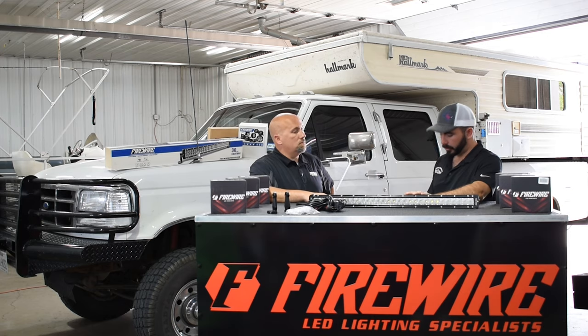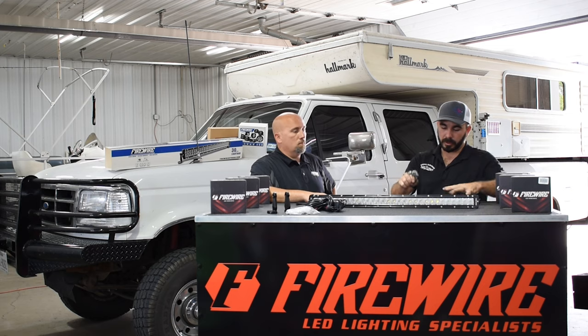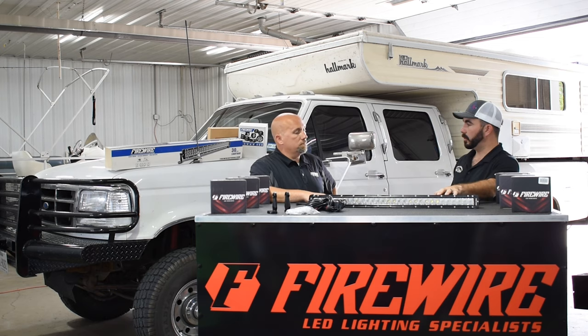Today we're going to talk about their 30-inch light bar, and before I forget we need to get some products out that are going to go with this. We've got from a manufacturer of ours a bracket that holds a single-row 30-inch light bar behind the grill of an OBS truck. We also have a hood latch relocation bracket so it makes it easier to get in and out of the truck.